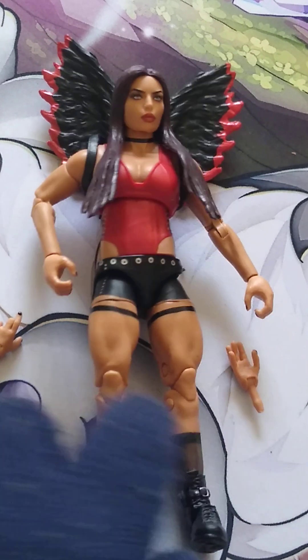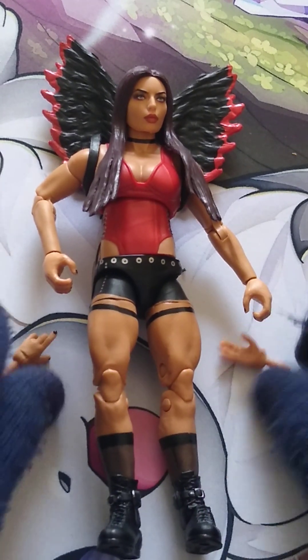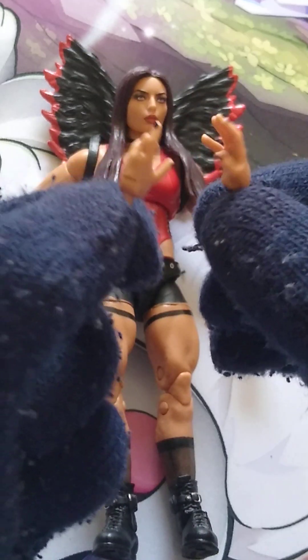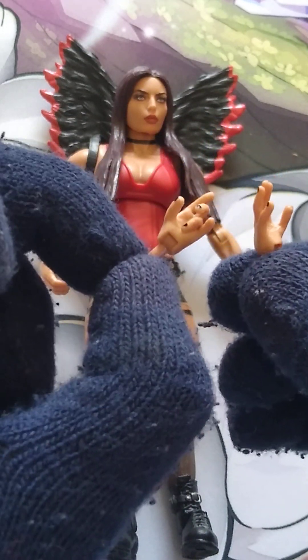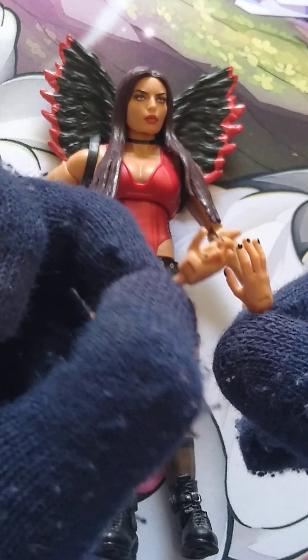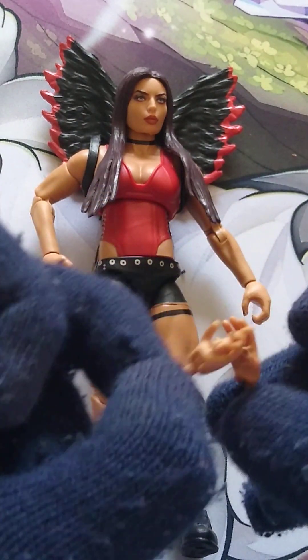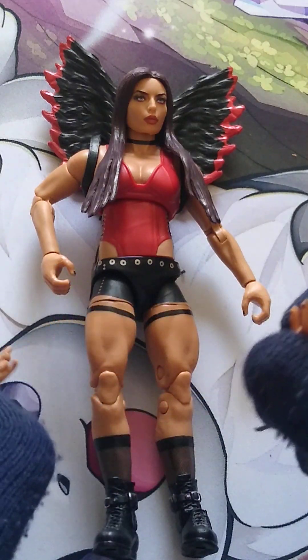Let's talk about the accessories you do get here. You do get these extra hands with the posing hands, I guess you'd like to call it. It's very unique — I don't think they've ever used these moulds again after these. If they have, let me know down in the comments below. You've got the hands there.